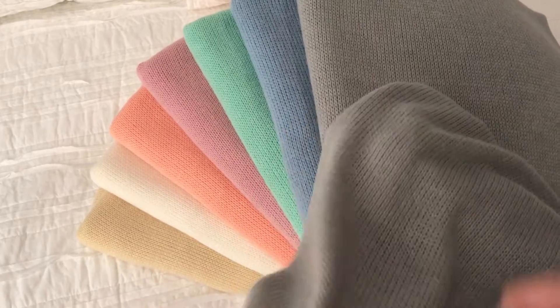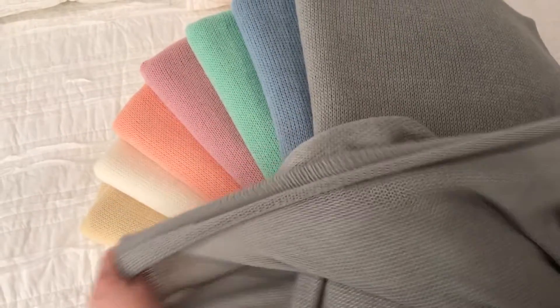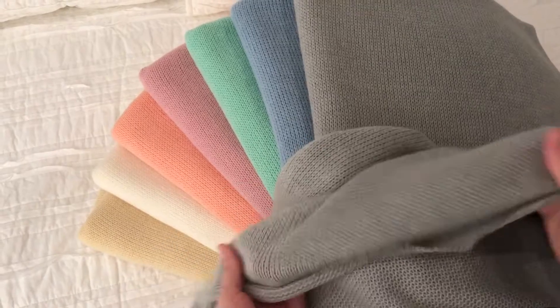Here's what it looks like with my hand underneath. Both sides are amazing and check out the stretch. It's absolutely incredible.